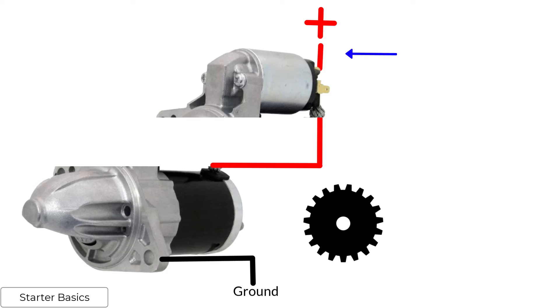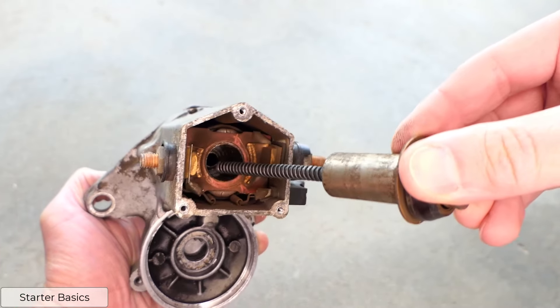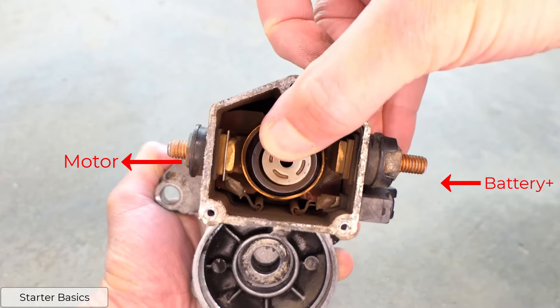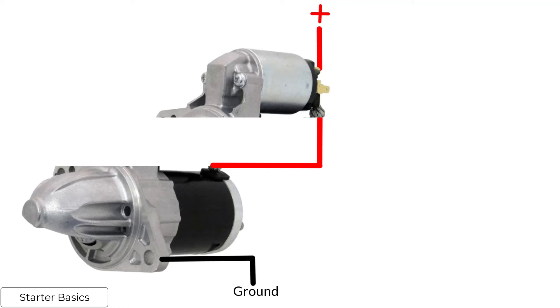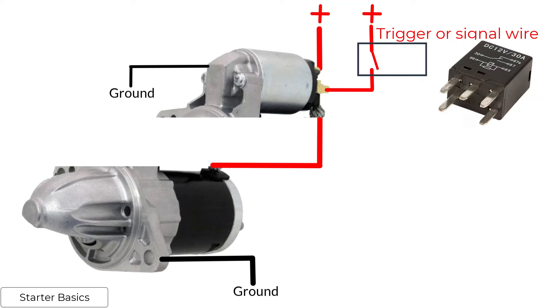This is done through the solenoid. The main battery positive cable goes to the solenoid. Inside the solenoid is a plunger with two contacts. When the plunger closes, it bridges the two contacts and allows the battery positive to go to the motor, making it spin. Just like the motor, the solenoid needs power and ground to operate. It also receives its ground from the metal case. The power, known as the trigger wire, is usually controlled through a relay. When the relay contacts close, power is sent to the solenoid, closing the plunger inside.